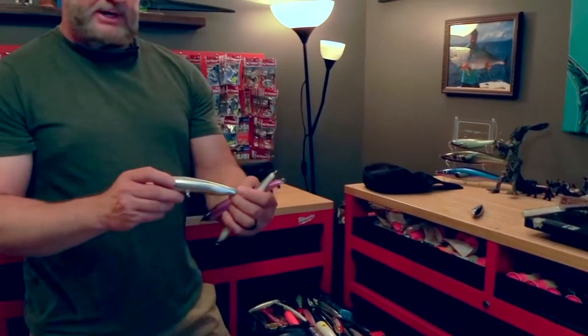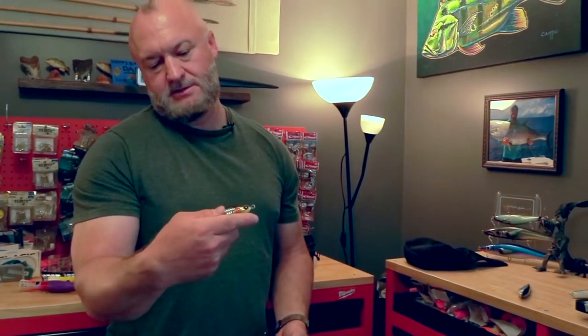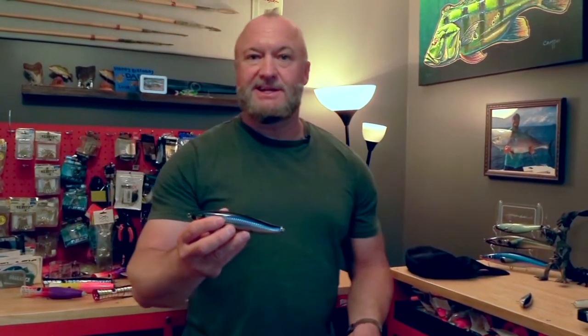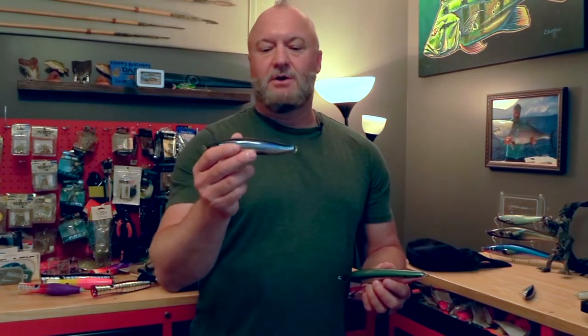A Tackle House Brit is the same thing — you can keep it down in the water. They're heavy; I think this one is 98 grams. You cast it, it sinks like a rock. In big conditions, big waves, you want something that stays in the water. You don't want something you're going to skip off the top of the wave — the fish will not hit it, and your braid is going to get wrapped in your trebles. Always go sinking stick bait in big water.